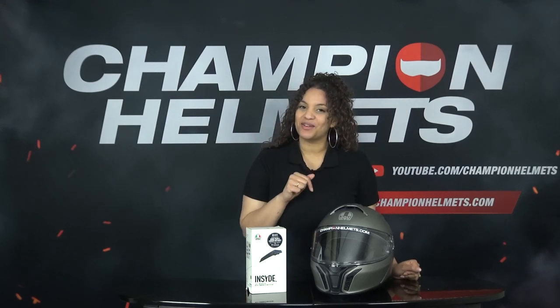Hi everyone, my name is Liv from Champion Helmets and welcome to our channel. Before I start, don't forget to like and subscribe to stay up to date on all of our reviews, road tests and guides. Hit that like button and let us know in the comments what you think of this video.